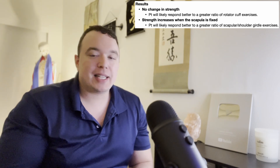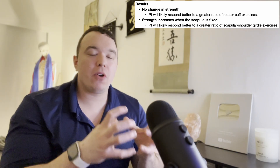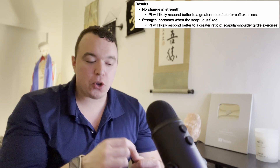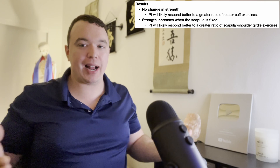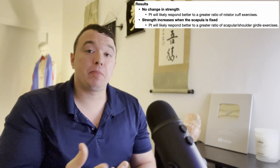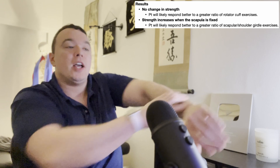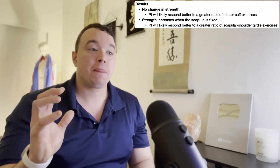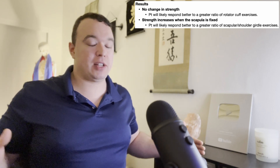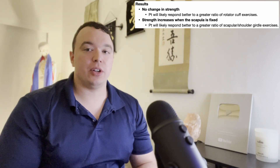If fixating the scapula does nothing and it's still weak, that implies the primary issue is they need a stronger rotator cuff. Treatment should primarily focus on strengthening the rotator cuff, although you should still include some scapular retraction-based exercises. If fixating the scapula makes the patient a little bit stronger, that implies scapular fixation helps, and their treatment course should focus more on scapular retraction and stabilization exercises — not to say you can't strengthen the rotator cuff a bit, but scapular stabilization should be the primary focus.